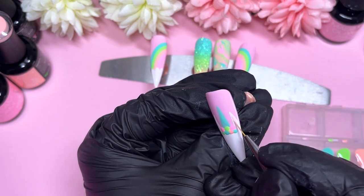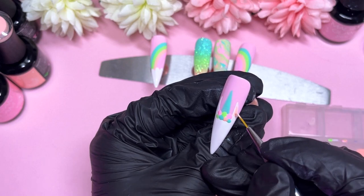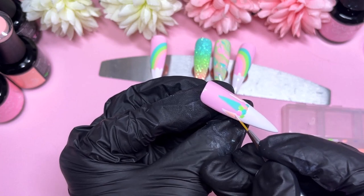Now it's cured. I'm going to use that peachy shade to do the inside of the ears — just color that in there. You want to make sure you leave that white outline of the ear and just color in the center of it. I'll finish that one up and pop it into the lamp.